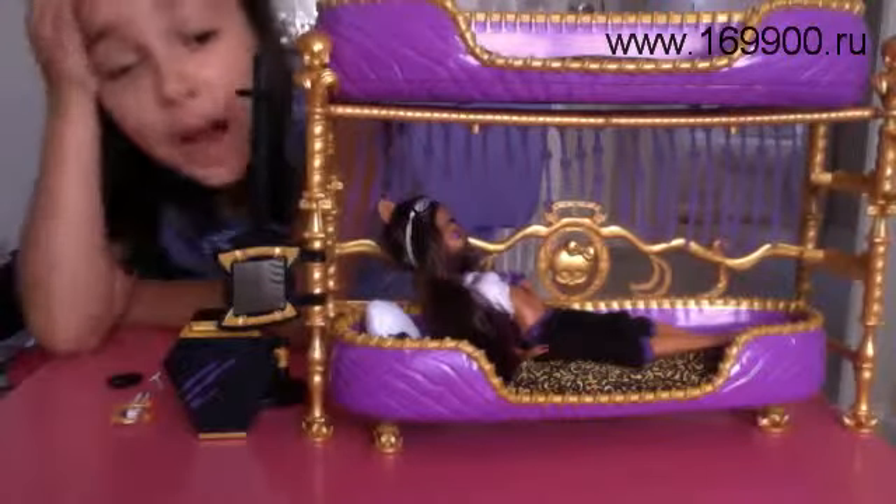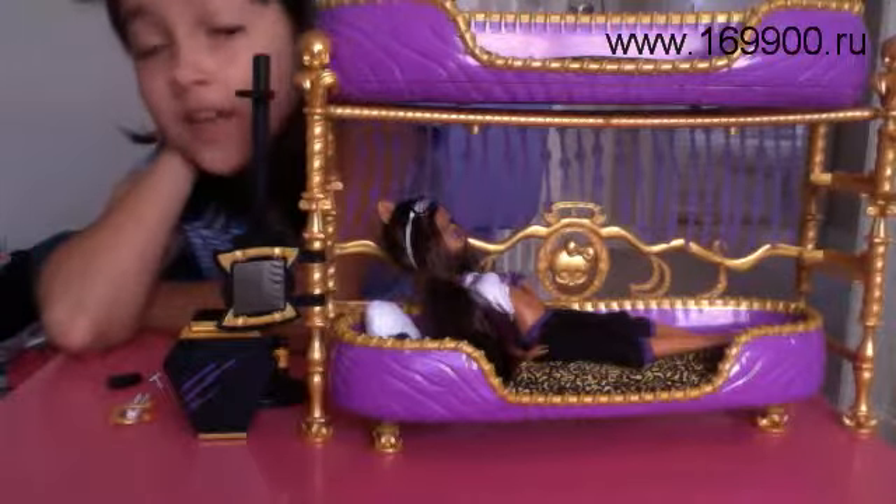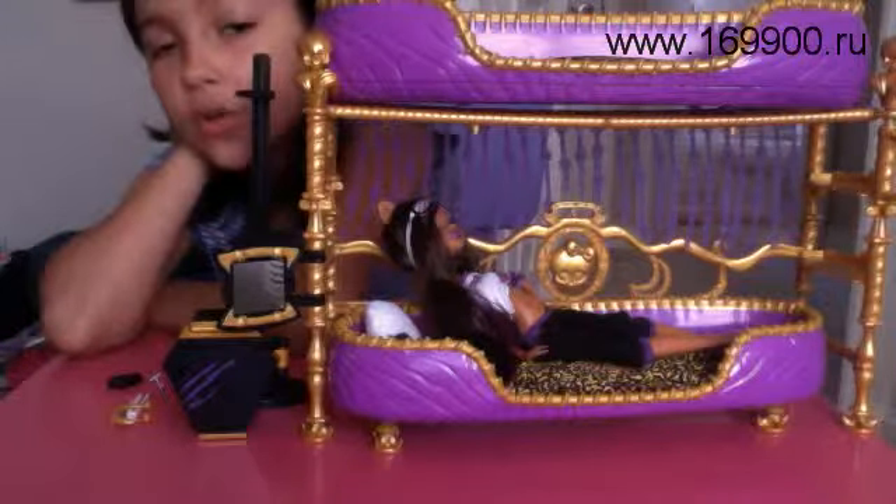Hey, Guides and Goals. Today I'm going to make a review on the new Monster High Clawdeen Wolf Bunk Bed. Got it yesterday at New Jersey in Toys R Us.